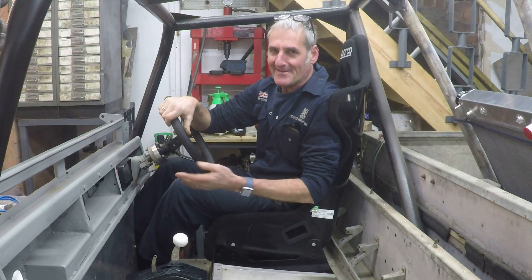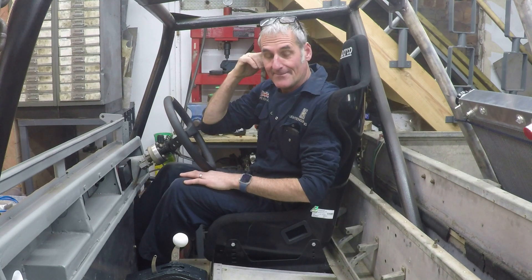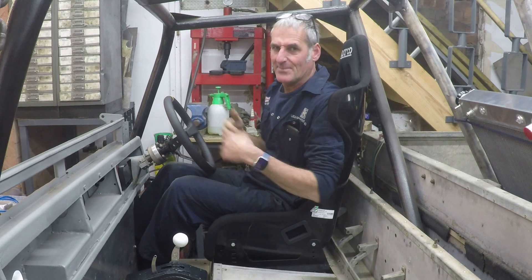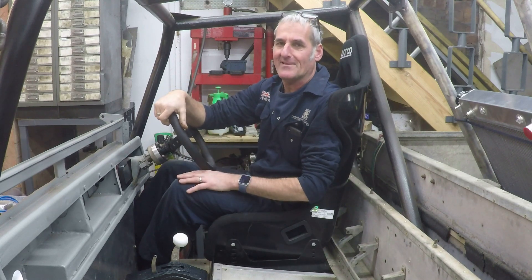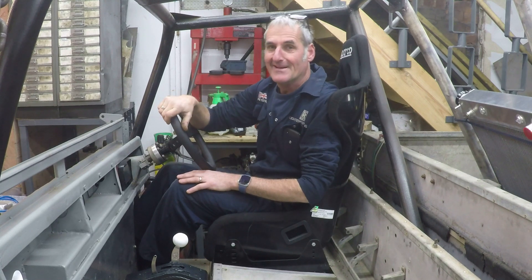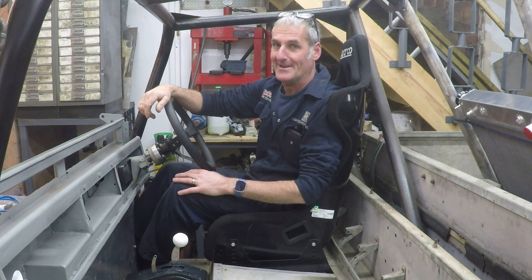I think it's fair to say this vehicle wasn't built for comfort anyway, and it wasn't built for tall people either - and that's before this seat was fitted because it pushes me forward a bit. Prior to this being fitted, it used to sit on top of effectively a toolbox on top of the petrol tank. So we've certainly improved one of those things because the petrol tank is now right at the back out of harm's way.